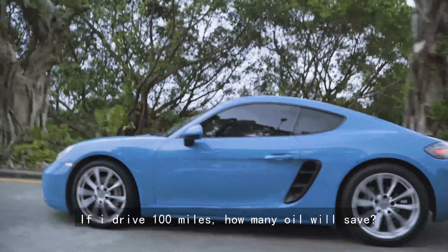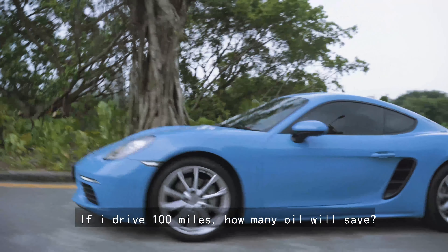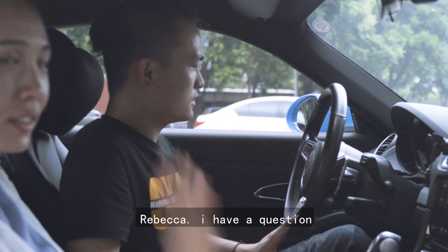If I drive 100 miles, how much fuel consumption? Almost 8% savings. And Rebecca, I have a question.